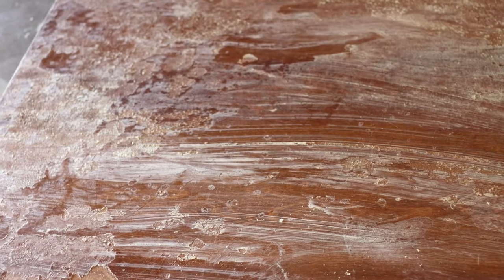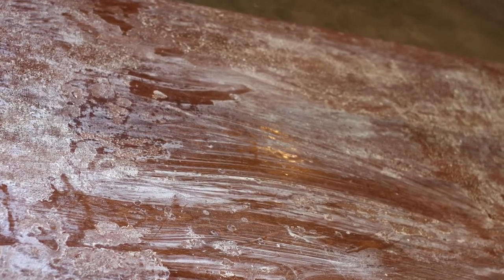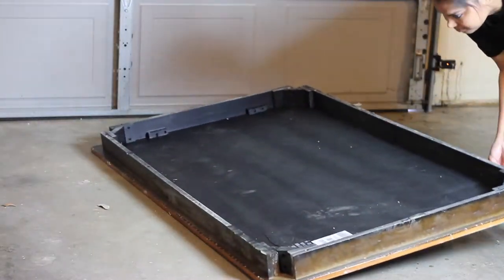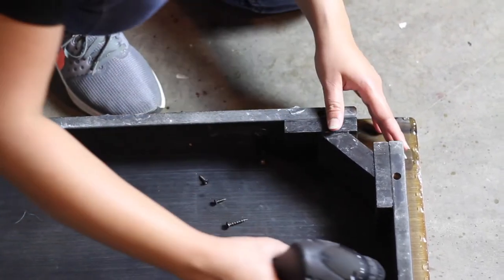The entire stripping process was so time consuming that I planned to replace the tabletop with the same size plywood. Unfortunately, I couldn't remove the tabletop either because it was so tightly glued.